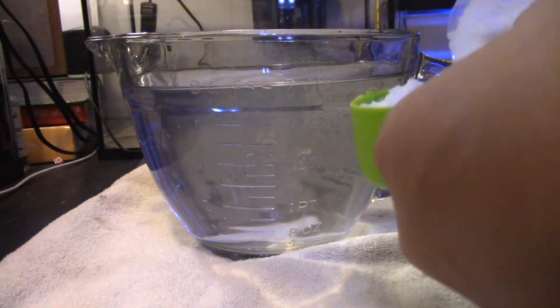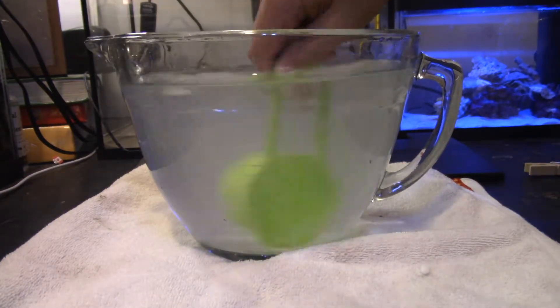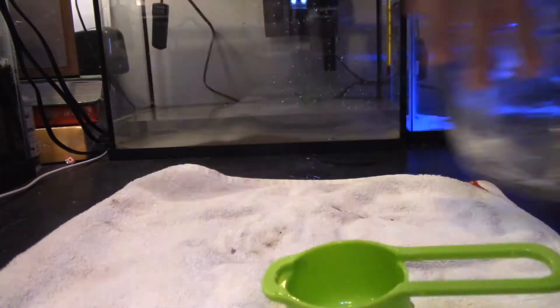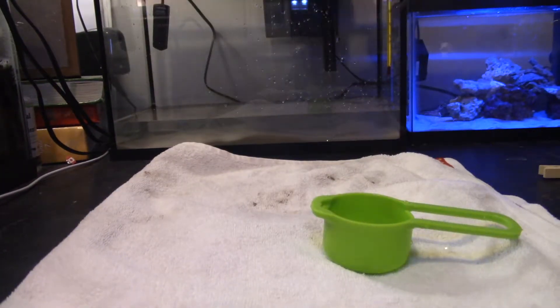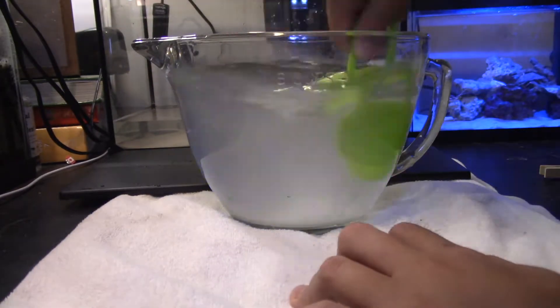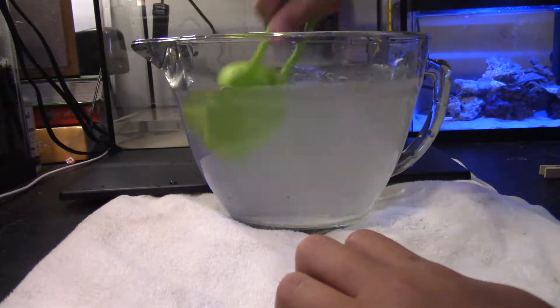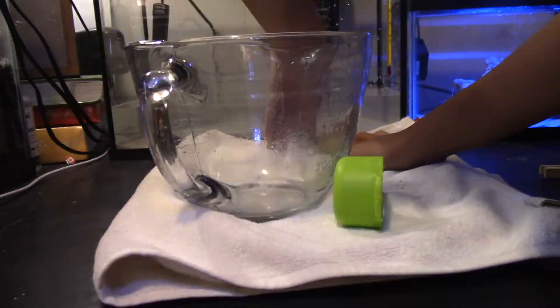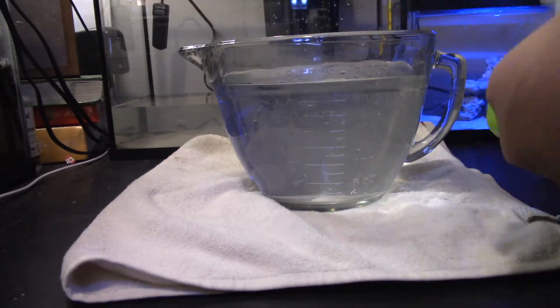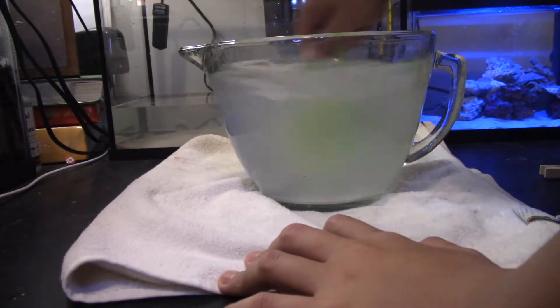Now I'm mixing the water - saltwater. This took me way too long; I don't want to say how long this took me. But it took way too long, so that's why it's a time lapse. While I'm doing this, I'd like to say that a lot has changed.